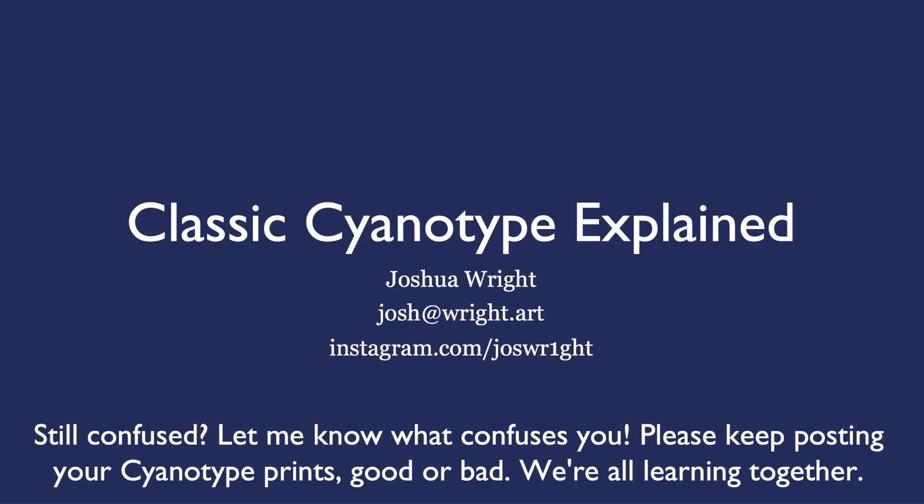Now if you're still confused, please let me know what confuses you. I'd love to hear from you — email or Instagram are great. Also please keep posting your cyanotype prints, good or bad. We're all learning this together.